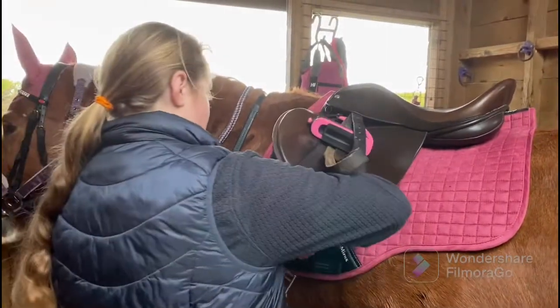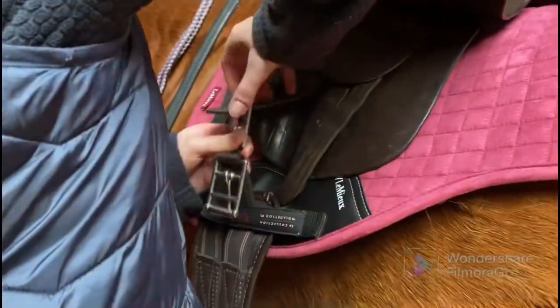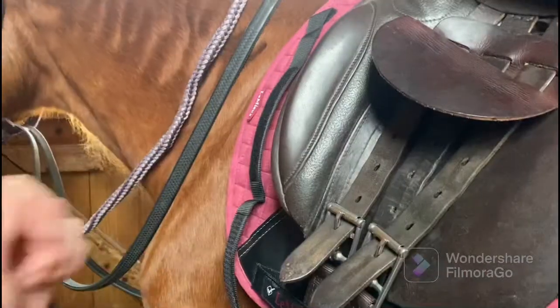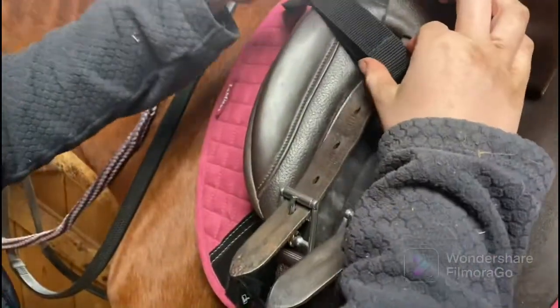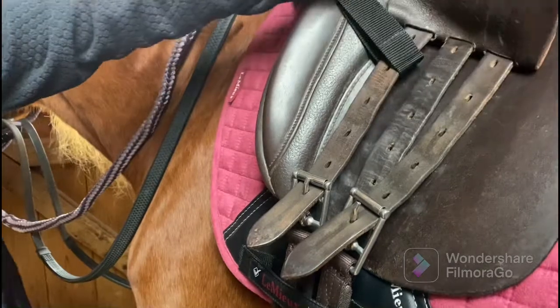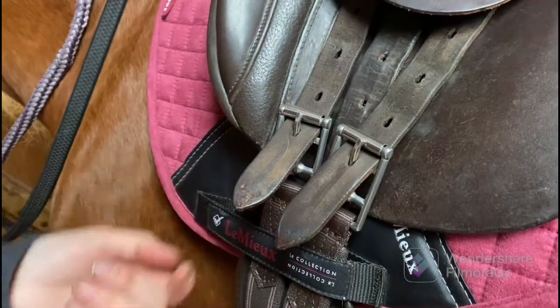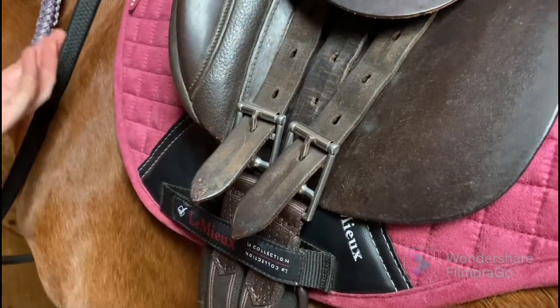Next I'm going to attach the girth from the left side. I'm going to attach the saddle pad to the saddle with this strap here — you just attach it around the first girth strap. Always make sure that you do the girth up gradually, so at the start I have it on hole number one, and I'll go on the other side and put it on hole number one as well.